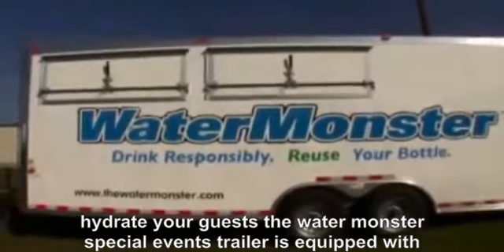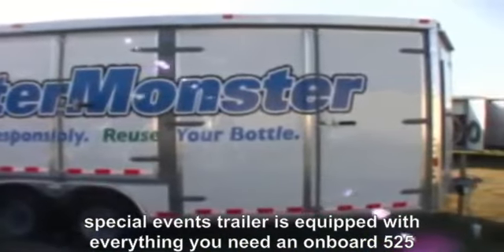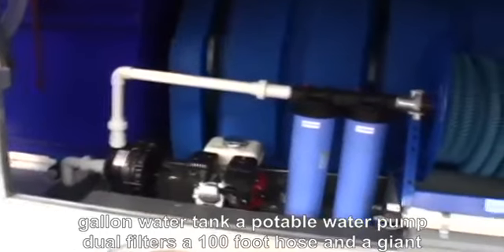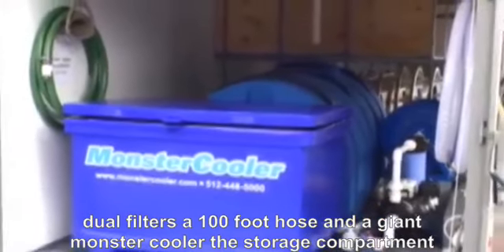The Water Monster Special Events Trailer is equipped with everything you need: an onboard 525-gallon water tank, a potable water pump, dual filters, a 100-foot hose, and a giant Monster Cooler.